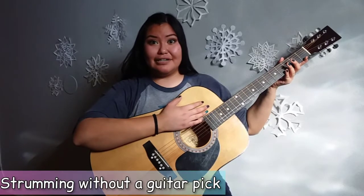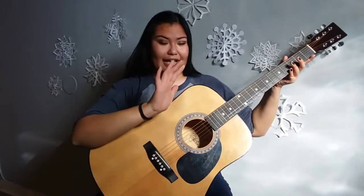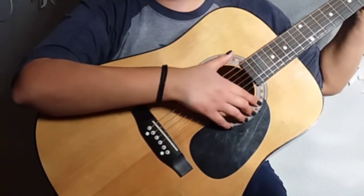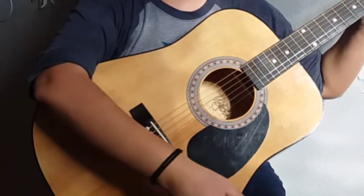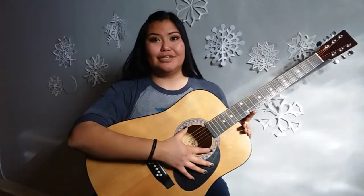When playing without a guitar pick, you will use the fleshy part of your thumb, and you will have your hand resting on the outer side of the bottom of the sound hole. Place your thumb on the top string and just go in a downward motion like this. You can decide if you want to use a guitar pick or not — it just depends on what is most comfortable for you.